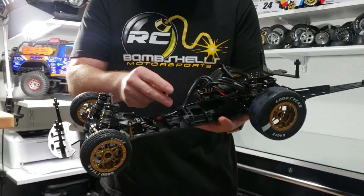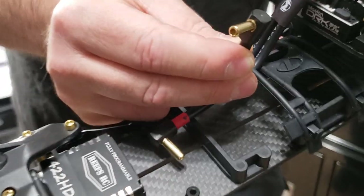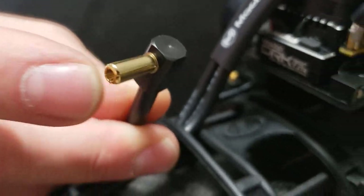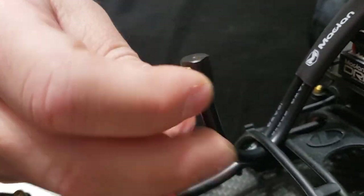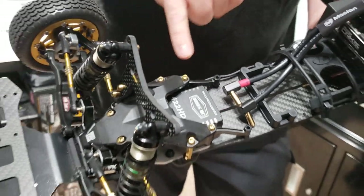We don't know exactly how he's going to set his battery up — he's got multiple battery options. We run these Hot Racing 90-degree angle bullet plugs. These come in a five-millimeter and a four-millimeter and just screw right in — a really nice, clean little setup.